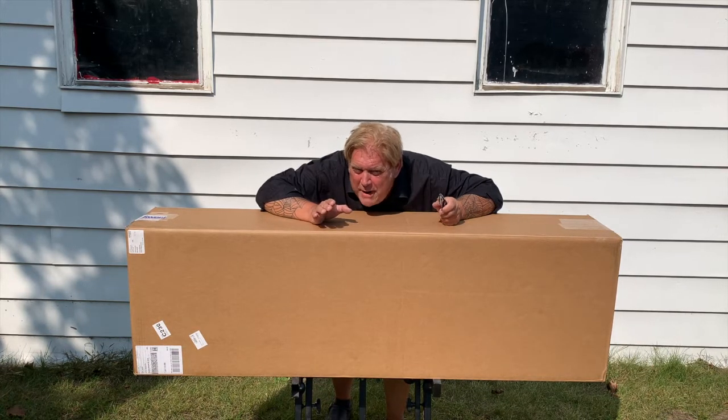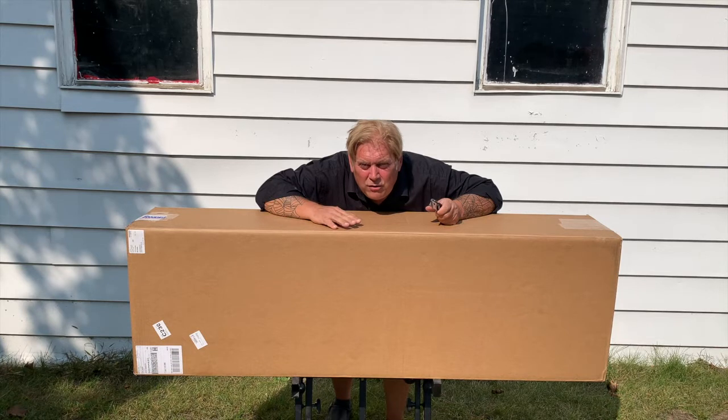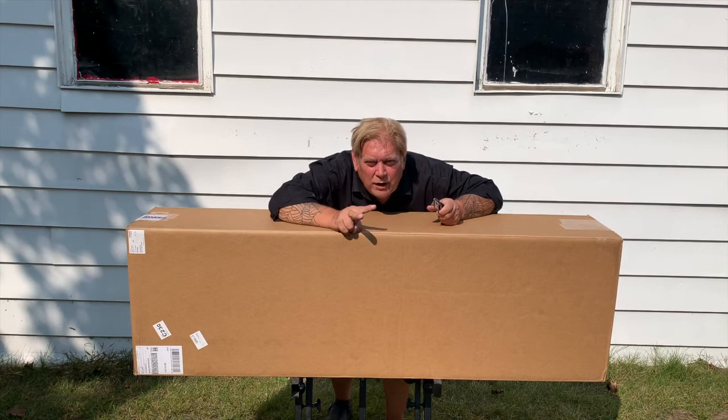You may be asking yourself, didn't you already unbox this keyboard? Not this keyboard, but the same model. Why am I unboxing another one? Because I really believe in this keyboard so much that this is my second one.